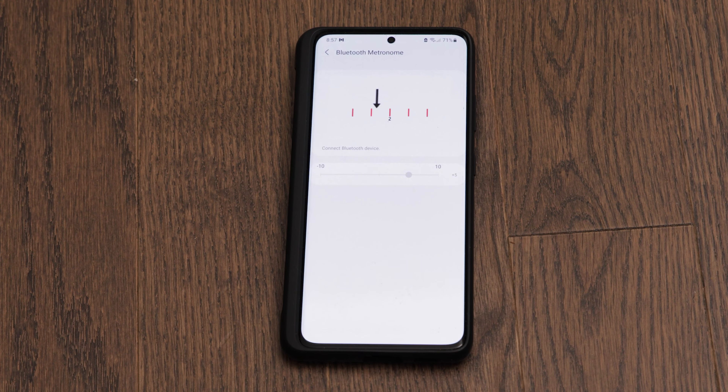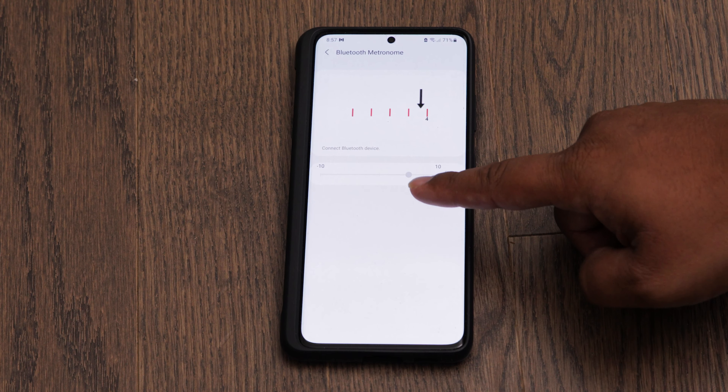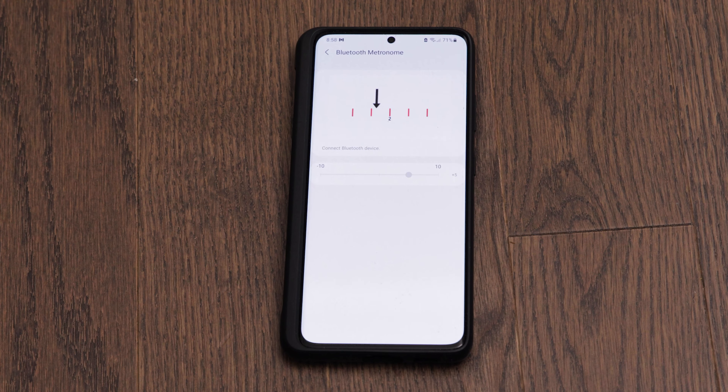Once the Bluetooth device is connected, this is going to play some sounds, and then you're going to use the slider here to sync up the audio with the sounds that it's making. It's really easy.